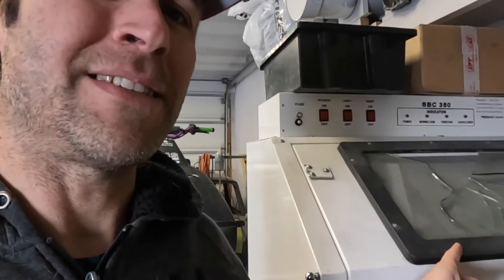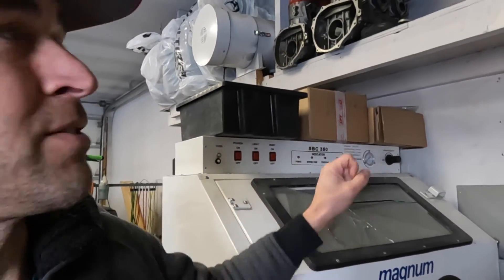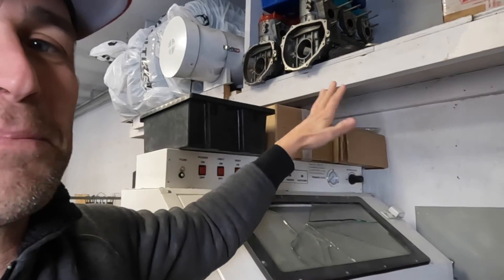This is the glass on my sandblasting cabinet. I was shooting a video about the crash and I was getting some parts down off the shelf, and one of the motor mounts fell, landed on the glass, and smash. Not a big deal — I can replace that — but it is a little bit annoying.